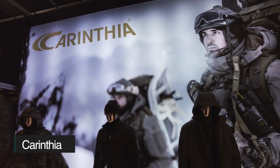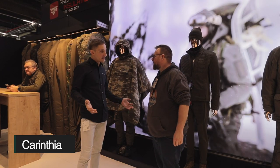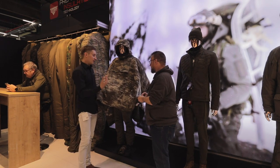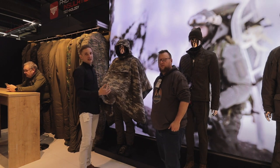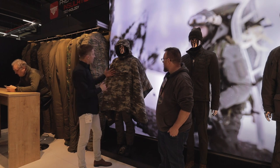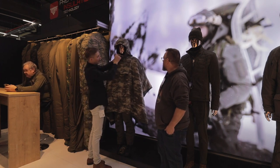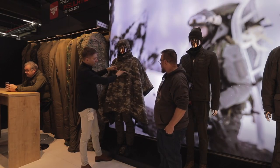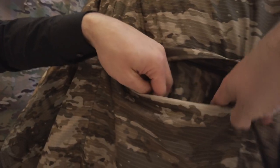Natürlich war es auch Zeit bei Carinzia vorbeizuschauen. Nikolaus, der Produktmanager, stellt mir hier ein neues Poncho-System vor. Das Ganze in einem eigenen Camouflage-Muster von Carinzia – nennt sich Carinzia Camo, optimiert für die österreichische Berglandschaft. Der Poncho hat eine schöne große Kapuze, lässt sich mit Kordelzügen und Gummizügen anpassen, auch so dass ein Helm drunter passen würde. Auf der Vorderseite eine große Brusttasche, die gleichzeitig den Packsack darstellt.